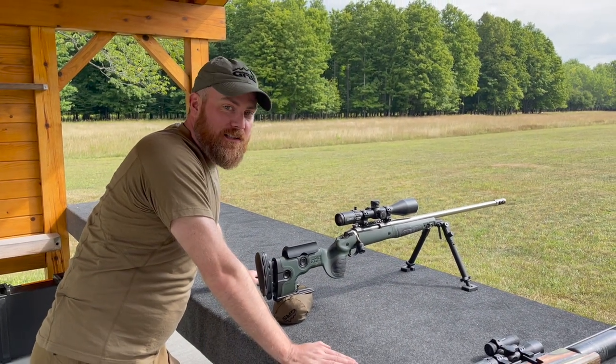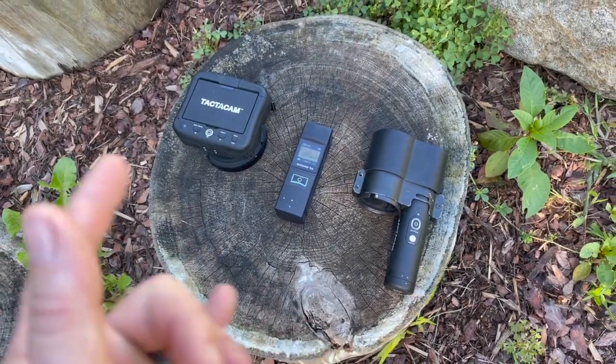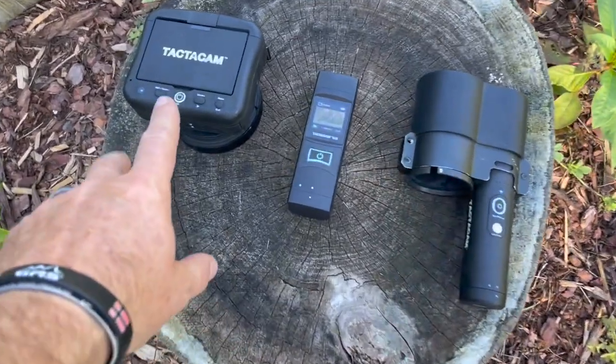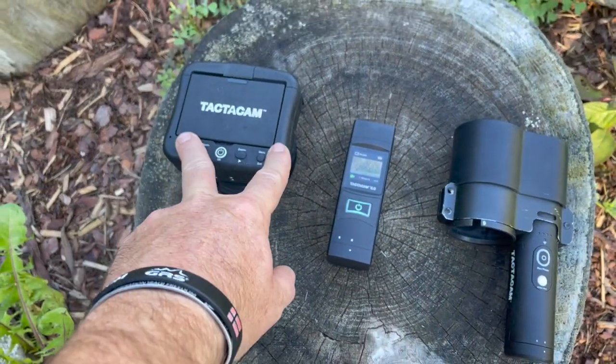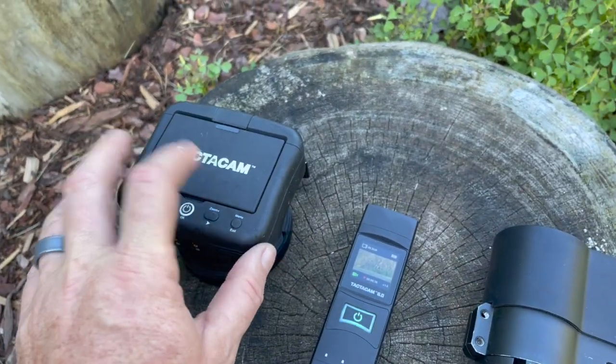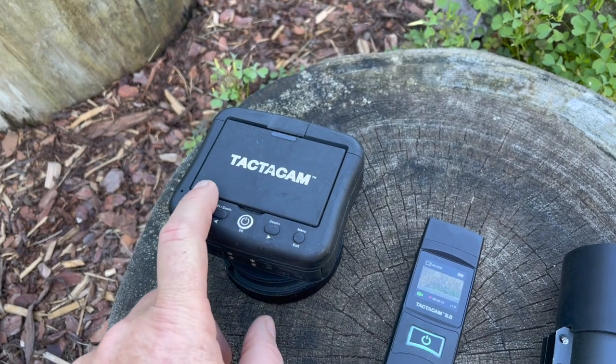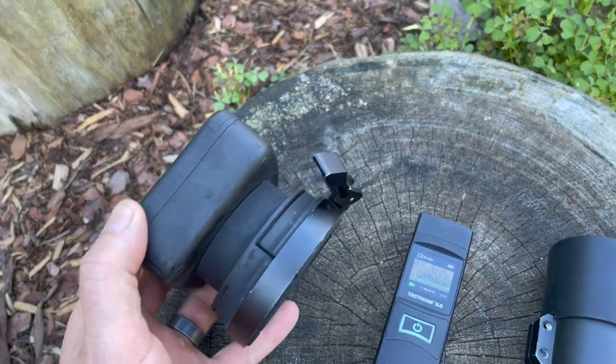All right, for our trip here we're going to be running some new products from Tacticam. These are really awesome — we've got the Tacticam Spotter LR. You've seen this on my channel — I do a lot of my video work with the Tacticam Spotter LR. This attaches to any spotting scope and we're going to be doing some scouting today with these.